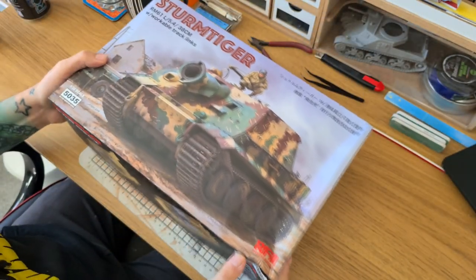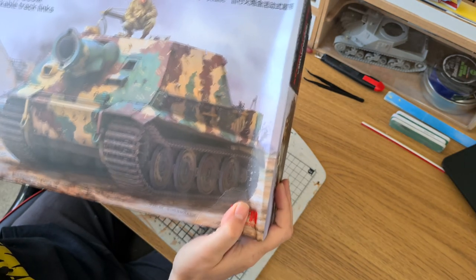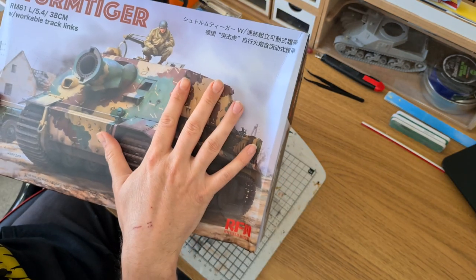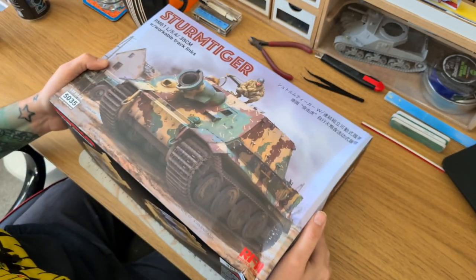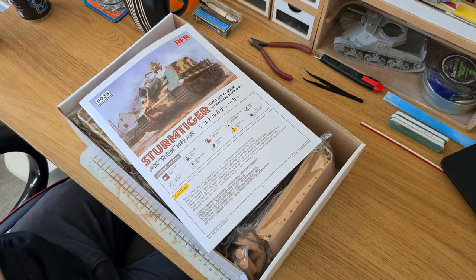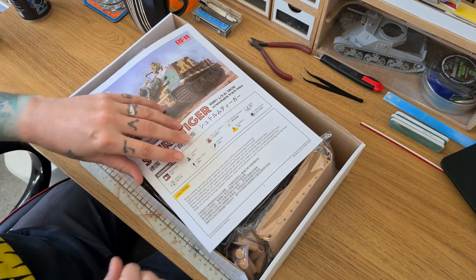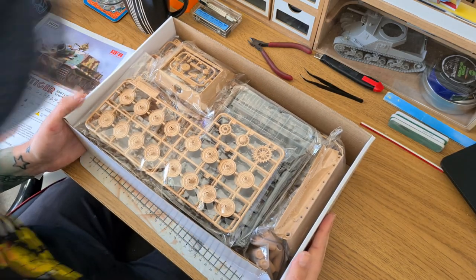I have had a quick peek through this already. The box did arrive damaged — I was made aware of this by the hobby store I bought it from. It's not damaged any of the internal components, it's just that the box is a little bit creased, so not to worry on that. Let's flip this lid off, put the instruction manual to the side — we'll come back to that. It's quite a packed box as per usual for most of these Ryfield model kits.